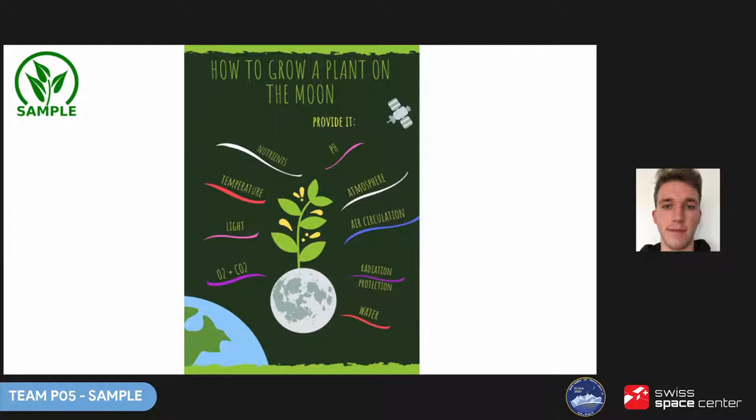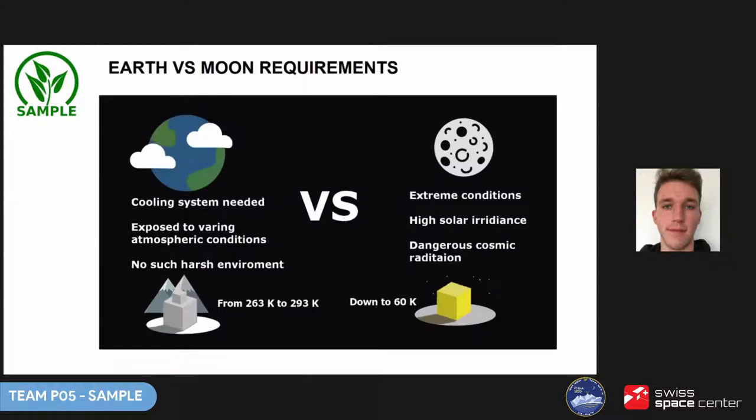Then there is soil with proper pH — the scale describing how acidic or basic a water-based solution is. Different plants have different requirements, and if the soil pH doesn't match what the plant requires, it simply won't sprout. Proper nutrition must also be provided — the three main nutrients are nitrogen, phosphorus, and potassium. And there is light: by using the energy of sunlight, plants convert carbon dioxide and water into carbohydrates and oxygen through photosynthesis, which only happens during the day.